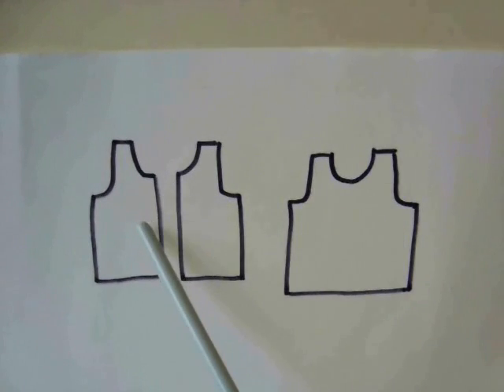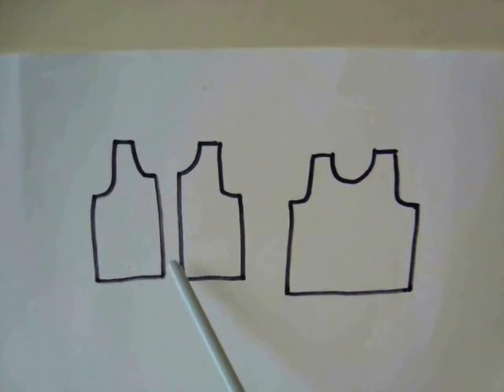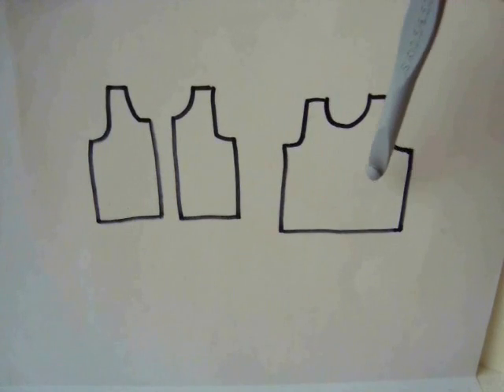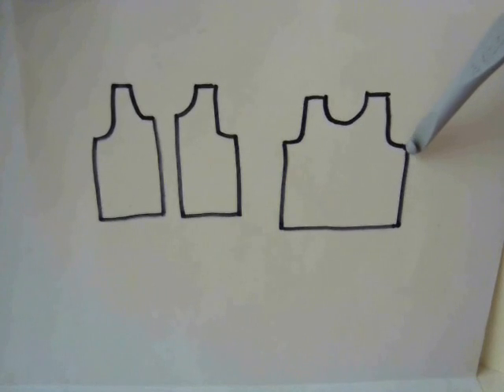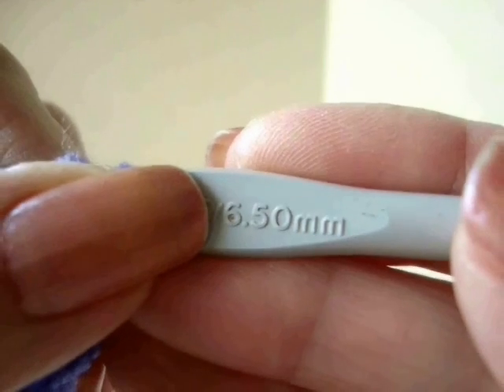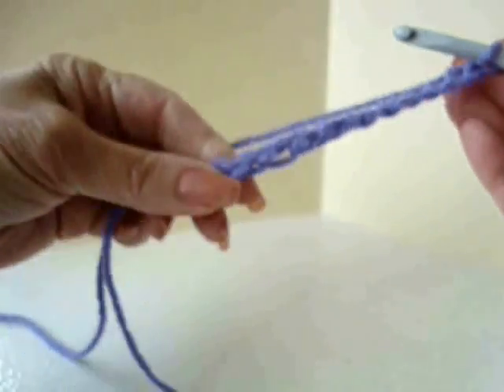To make this top, make two front pieces and one back piece. If the front were connected in the center, it would be exactly the same as the back. This pattern is going to work from side to side, so the foundation chain is going to be this row here, and then you're going to work sideways in this direction. I'm going to work with a size 6.5mm crochet hook and worsted weight yarn.